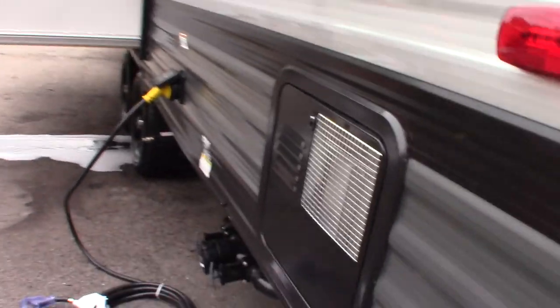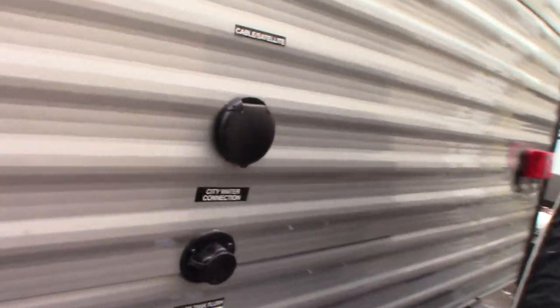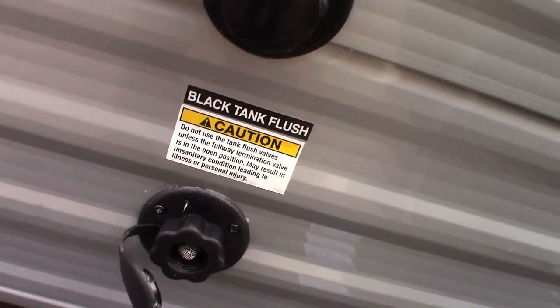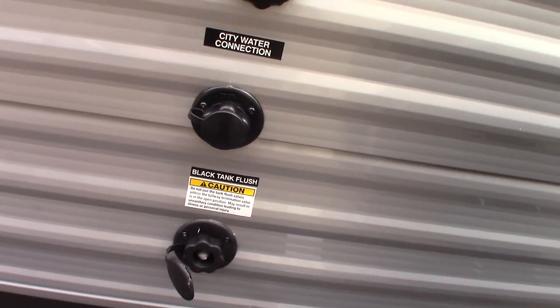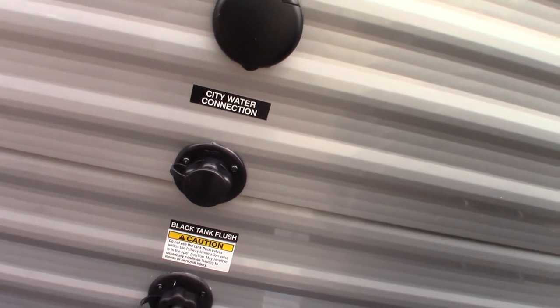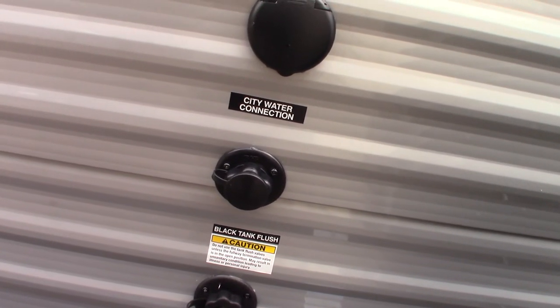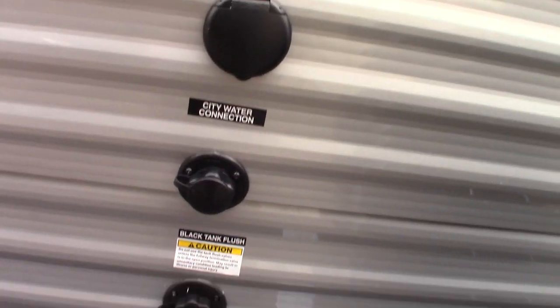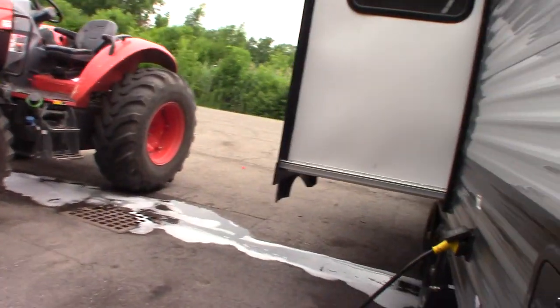If you leave your black tank valve open, you can bring the hose at the dump station over and hook it up right there. Turn it on and it'll spray the inside of the black tank, cleaning off the sensor so you get a good, accurate reading on your monitor panel. If they have a working hose at the dump station, screw it on there and it'll get your black tank much cleaner.